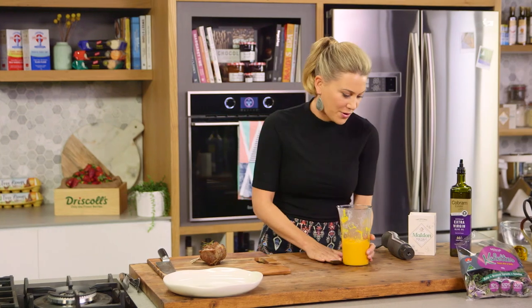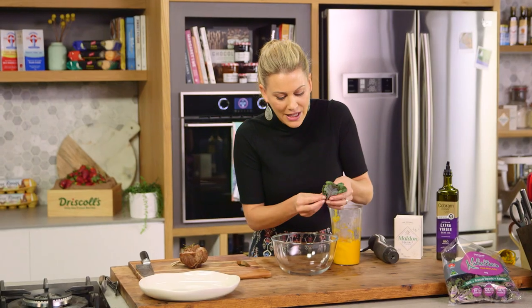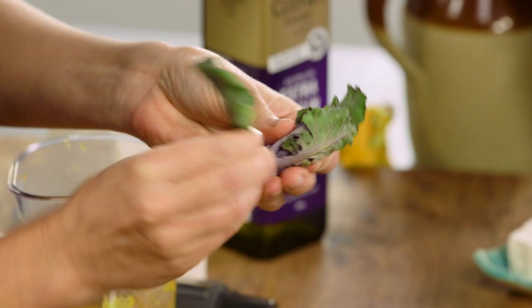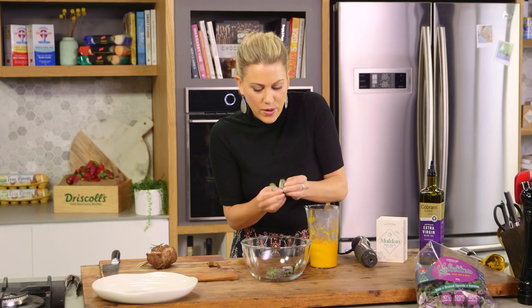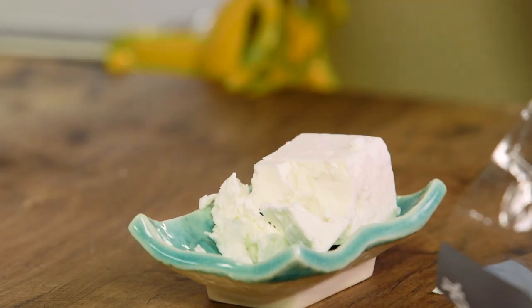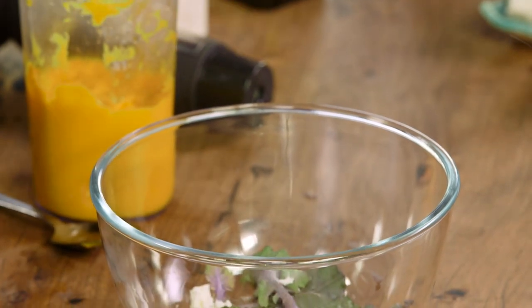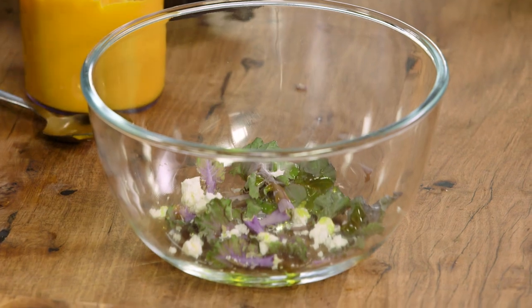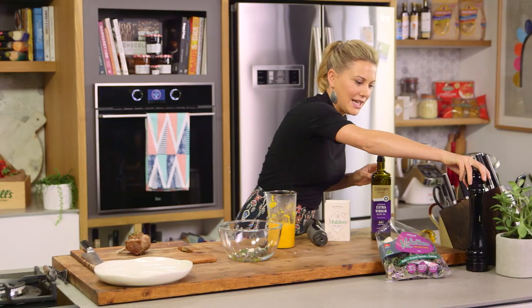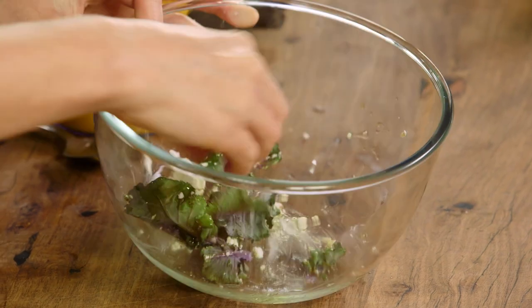Before we start plating up, just a few more things — a garnish to go with this. Some kaolettes. I love the look of them with that tinge of purple; they've got a really nice mild flavour so I'm just going to pick off some of the leaves and take a small handful. Then I'll crumble some feta into the bowl, just a small amount of salt because the feta is salty, some extra virgin olive oil and freshly cracked pepper. Give that a quick mix with your hands — that's just going to be the real freshness to tie the whole dish together.